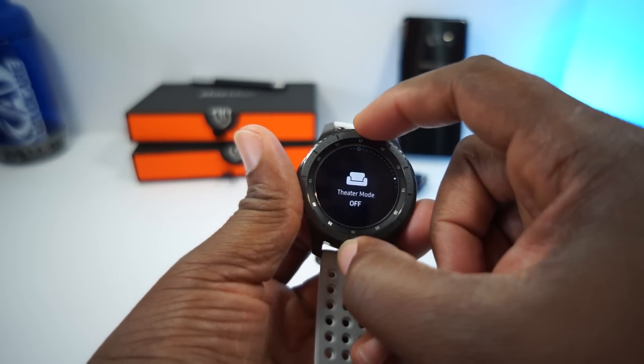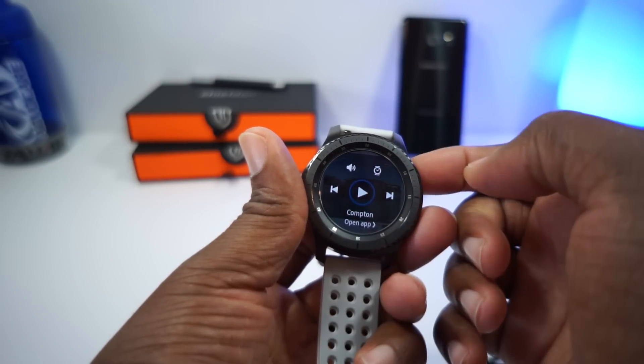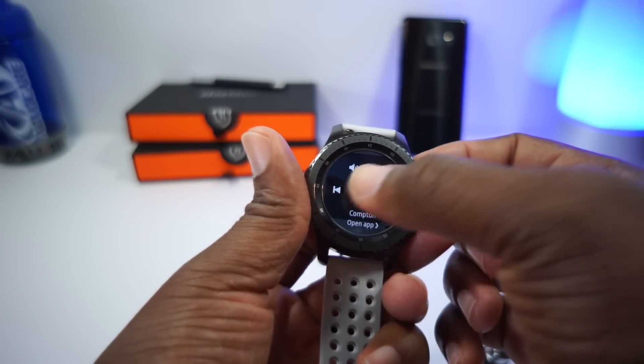So we see here. Let's change this back to the gear. Let's play some — that's my song right there. Compton, Kendrick Lamar.